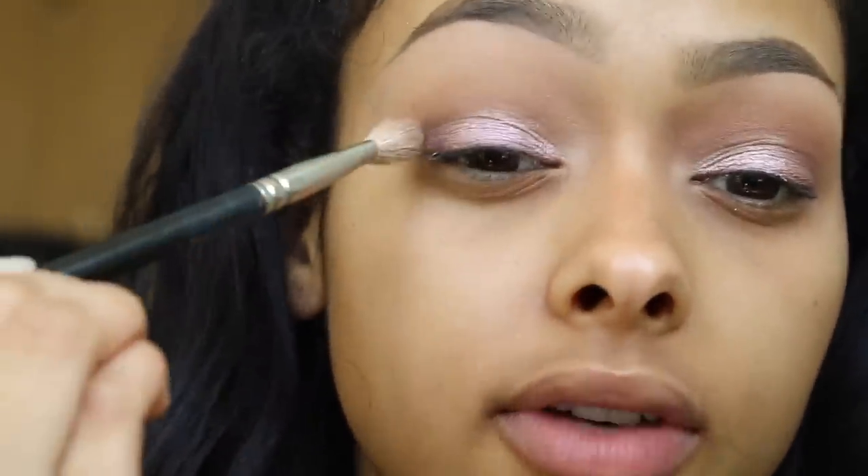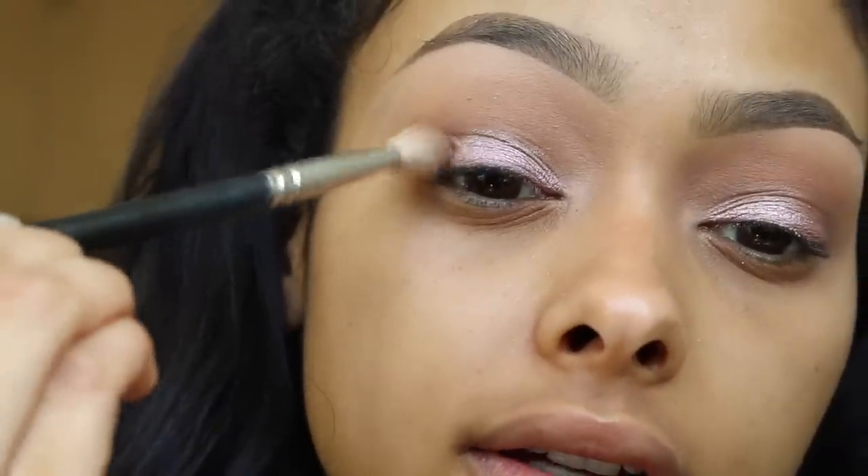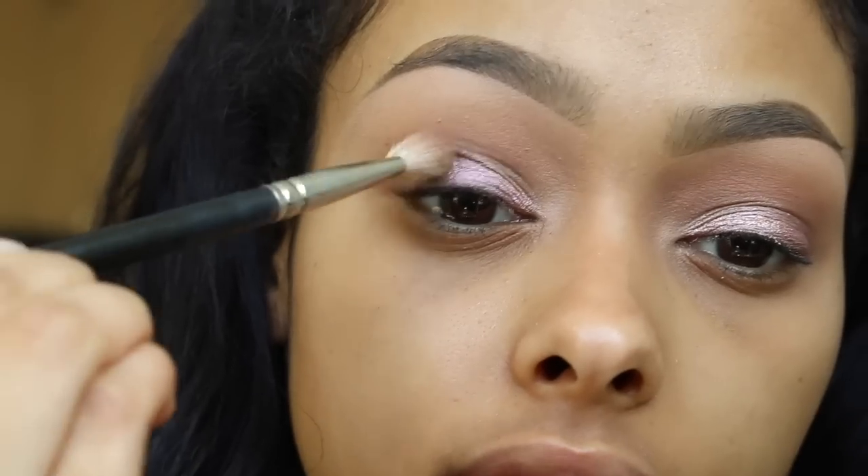I'm going to take the eyeshadow by Anastasia called Macaroon and pack that on the lid. Then I'm going to use that deep plum eyeshadow and Hot Chocolate, also by Anastasia Beverly Hills, mix them both together and continue to work in the crease.